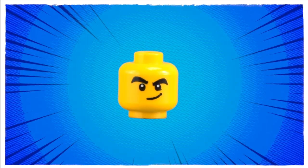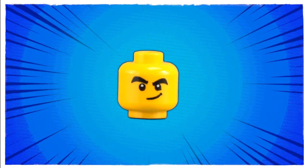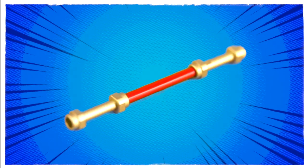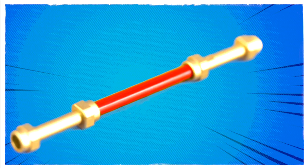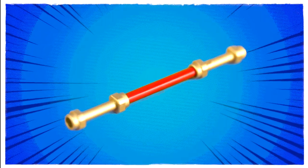Moving along now we have his alternate face print with a sort of wry or confident smile. And lastly we have the golden staff itself which is composed of a red lightsaber blade and two gold extra long lightsaber handles.